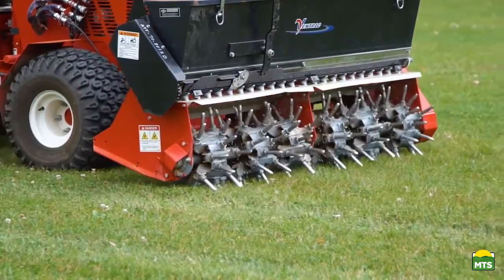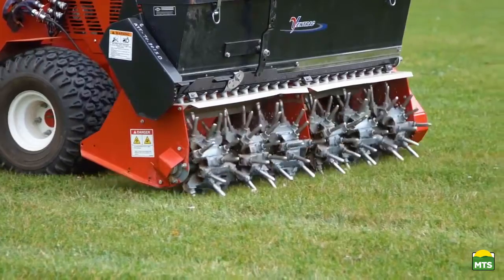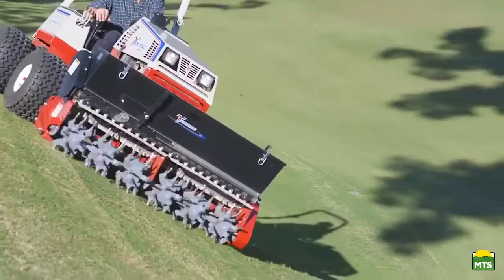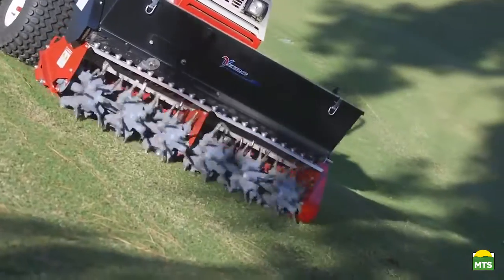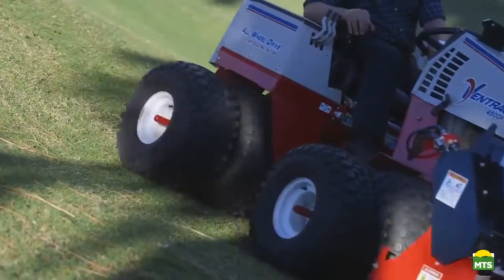The vibration works better the drier it gets, but you can still use it in normal spring or fall times where the ground is saturated. One of the most dramatic differences between this style of aeration and others is that when you're done, there are no cores left over.